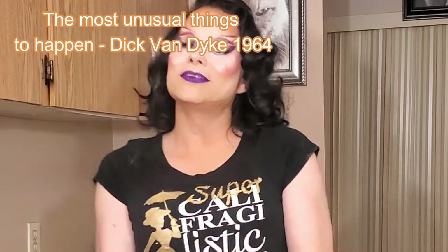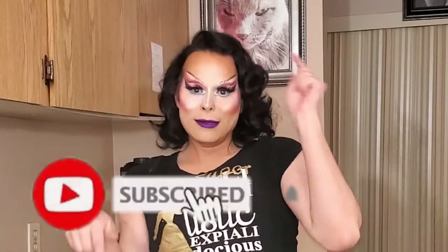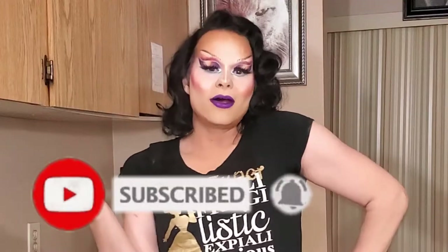If you love my videos and the craziness that is my videos, hit subscribe right over there. And hit that bell icon to be notified every time I post a video. Now shall we begin?